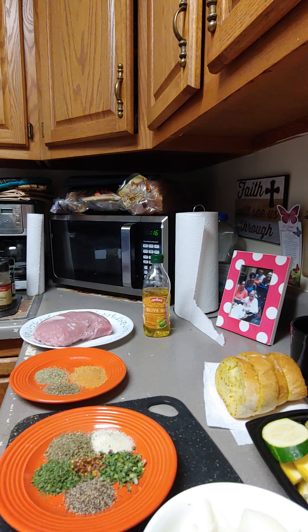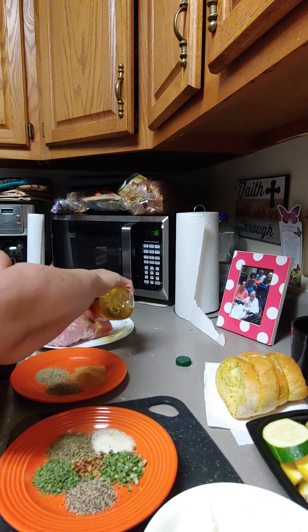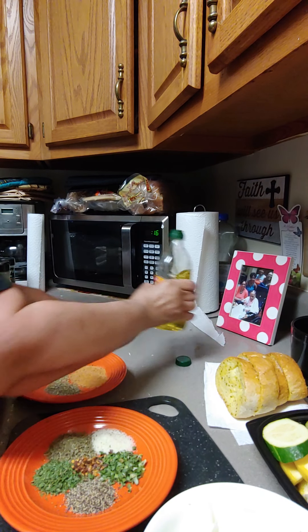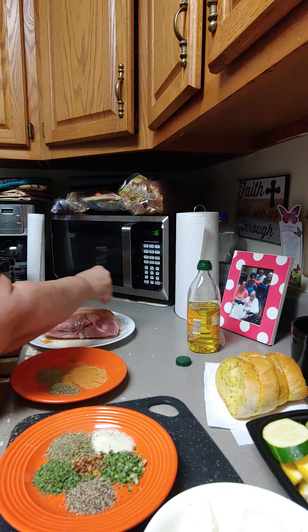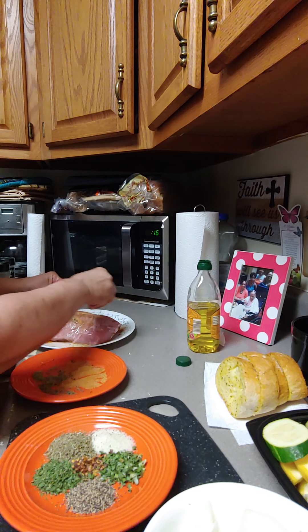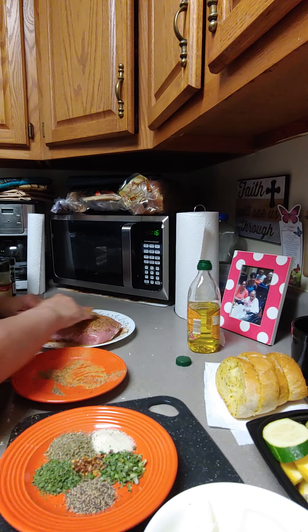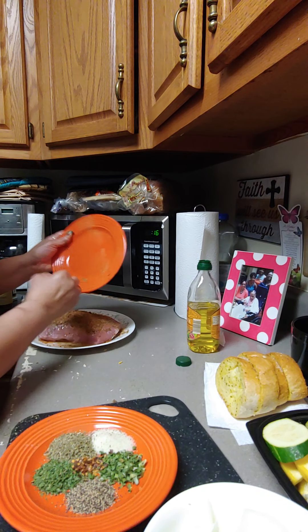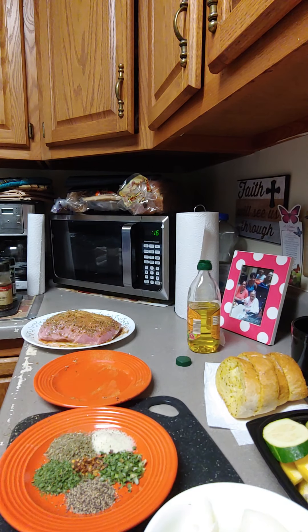We're going to set our oven to 400 degrees. Wash your pork, rub olive oil really good all over it, add your seasoning and rub it in on both sides. Just empty that plate on there, just like that. Let that set for a minute so it can soak in — I punched holes in the top of it so the seasoning can easily sink in on the inside too.